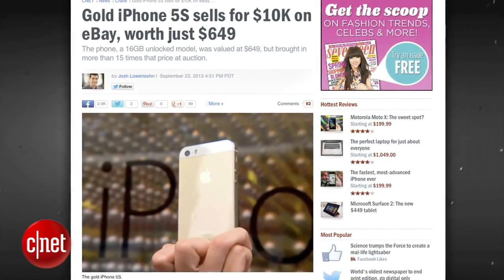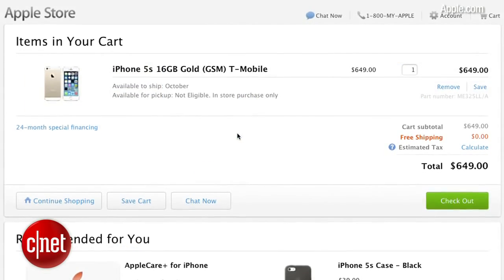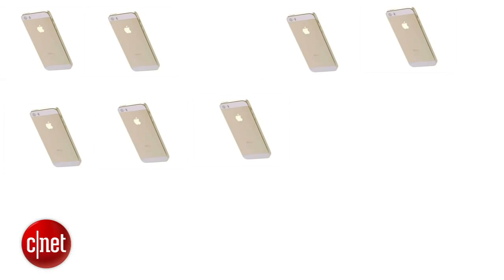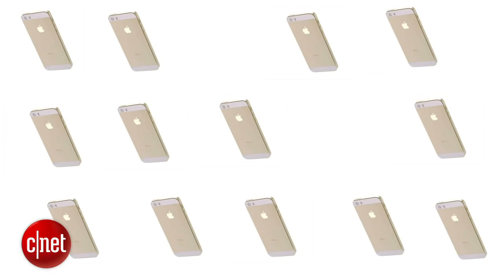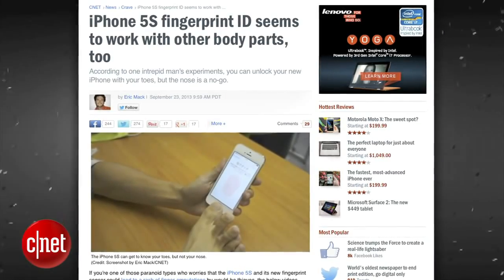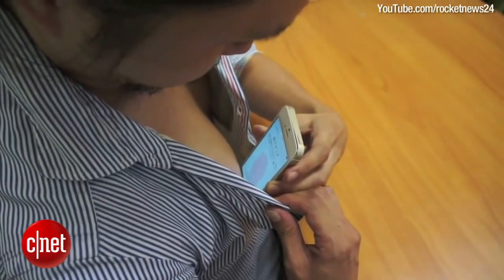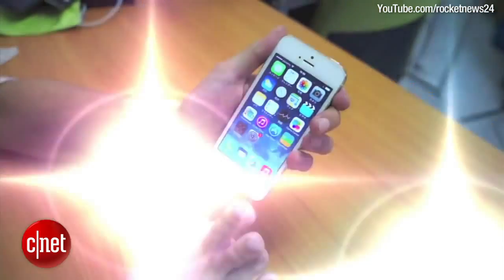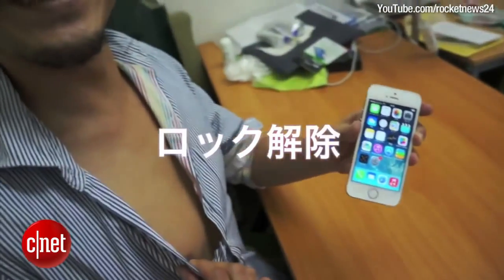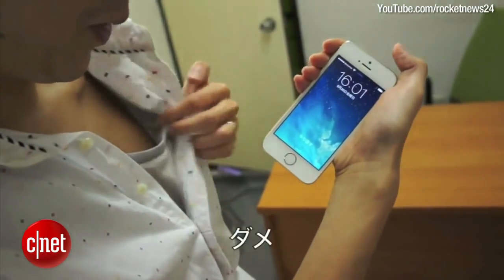A gold iPhone has sold on eBay for $10,100. The regular price of a new gold iPhone is $649, meaning the buyer could have purchased about 15 gold iPhones if he just waited a little bit. It's a sad state of affairs. And Japan's Rocket News has figured out that you can unlock the iPhone 5S with your nipple or your toe. The video shows a man clearly unlocking the iPhone with his nipple, then handing it to his friend who tries and fails to unlock it with his nipple. Fascinating.